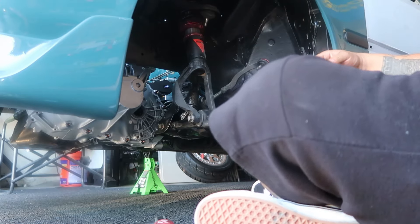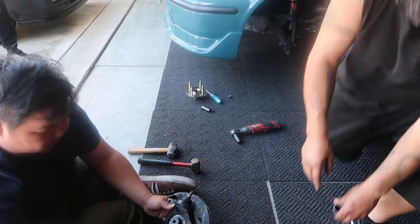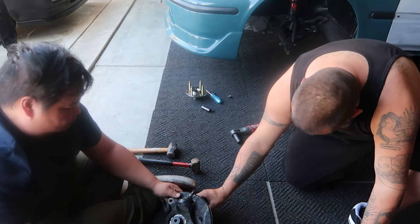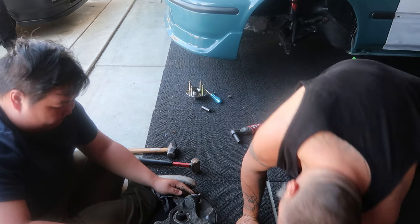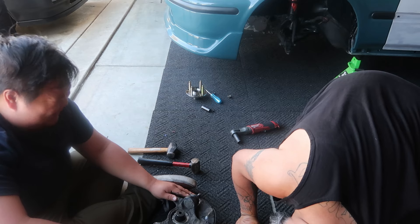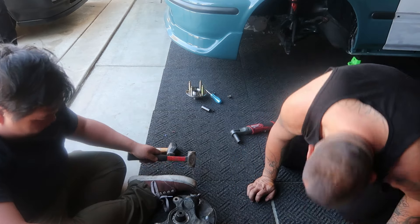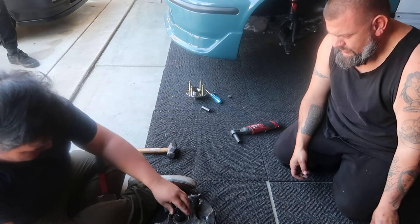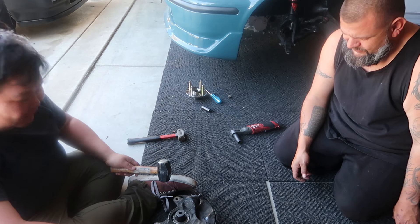I'm gonna go ahead and replace the ball joint. He wants the bigger hammer — stop being a bitch. Excuse my language, he always wants the bigger stuff.